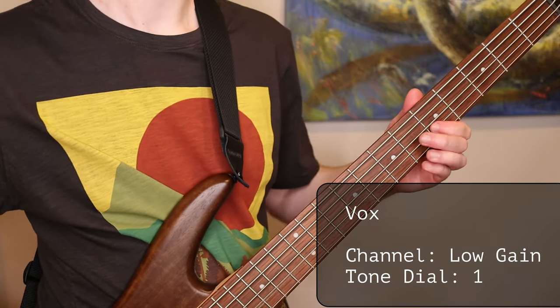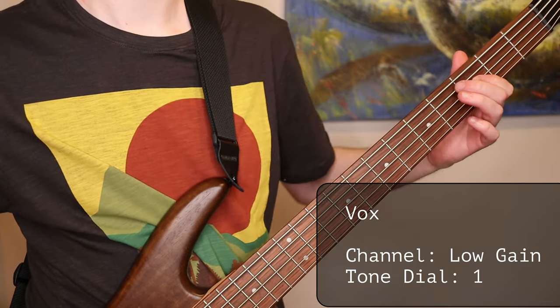Despite having fewer options, the Vox's tone quality was fantastic — maybe that's why they kept it simple. They really nailed the clean tone; it sounds amazing. If I was doing a blind test and someone handed me a bass with headphones plugged into this, I'd think it was coming from a regular amplifier. I've actually used it instead of my normal amp just for practicing, even when I didn't need headphones — I love the tone that much.